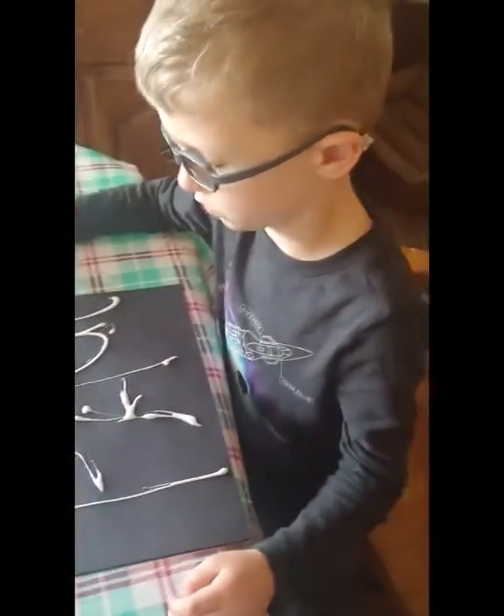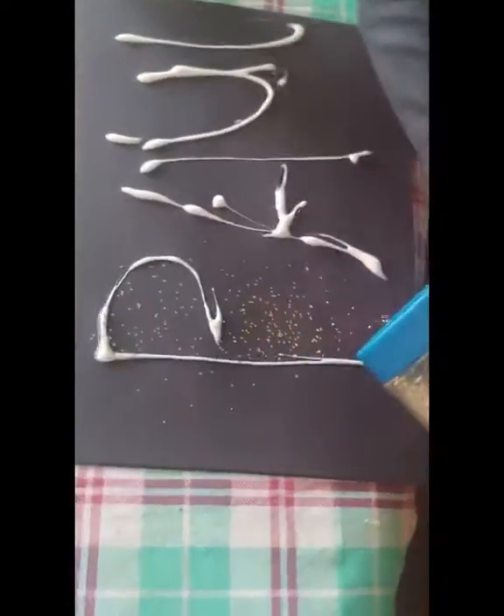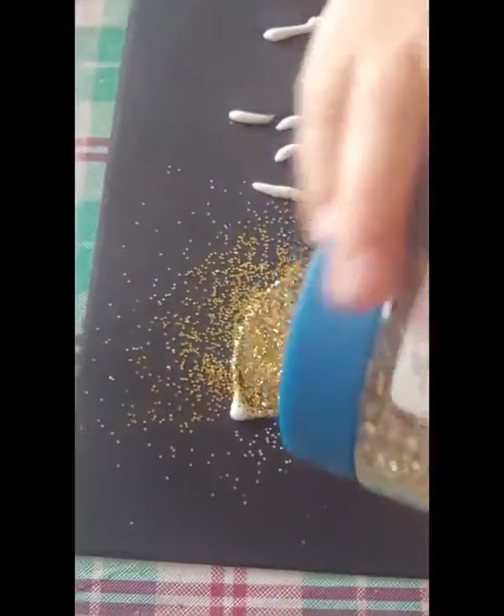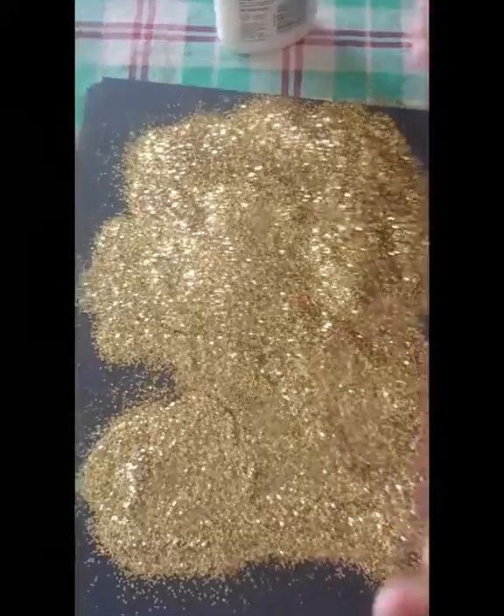So now you write your name in the glue. Once the name is written in the glue, you put glitter over it — lots of glitter. Get the whole area filled with glitter, and then I'll let you know what to do next. Once you have the whole area covered with glitter, you let it sit for a couple minutes.